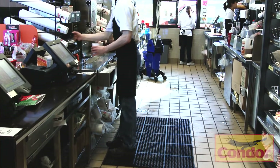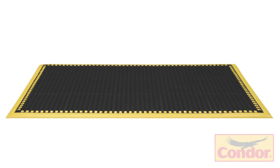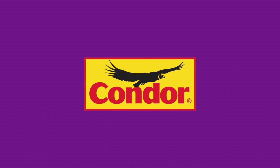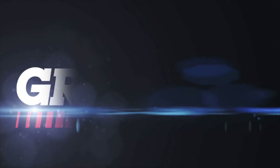No matter the product you choose — whether it is grease-resistant black, grease-resistant black with 2-inch yellow safety borders, or grease-resistant black with 2-inch orange safety borders — you will receive a limited three-year warranty. When choosing a commercial anti-fatigue mat that's right for you, look no further than Condor, available at Grainger.